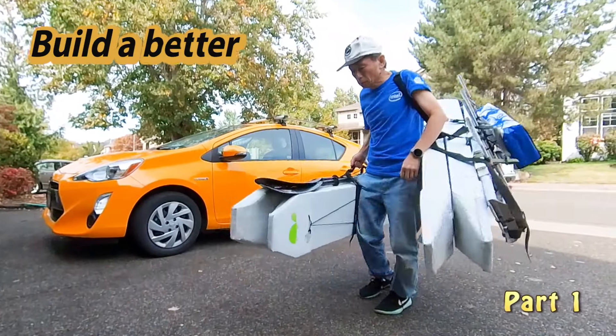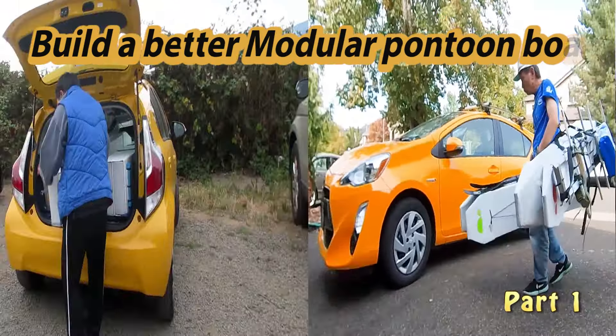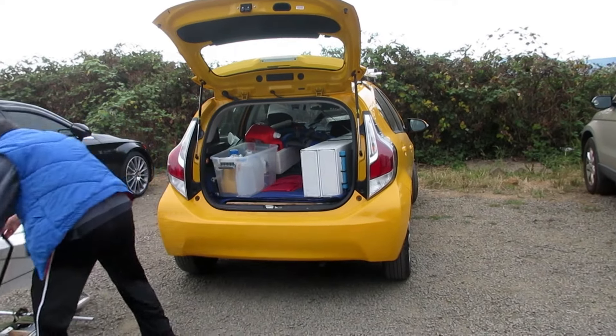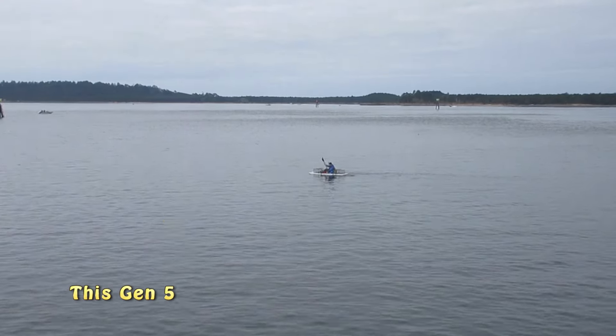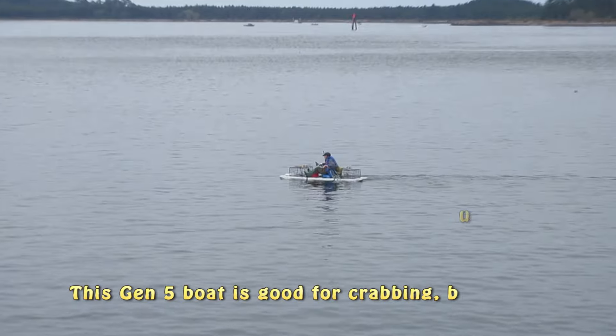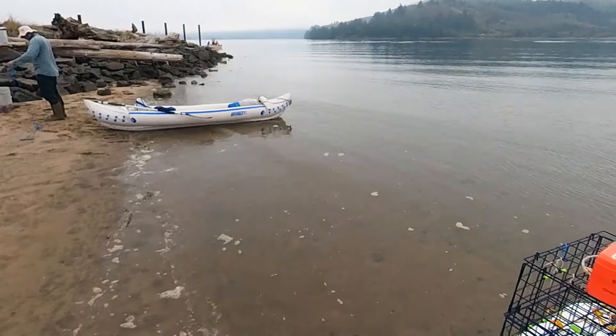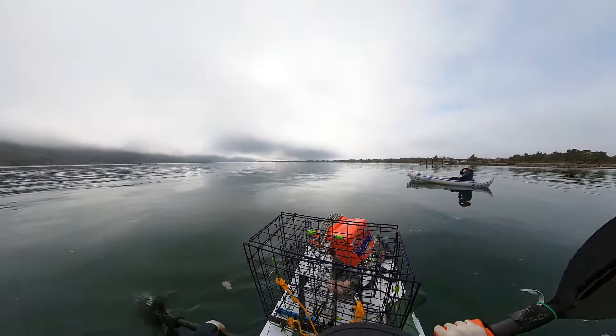I built this Gen 5 modular and foldable pontoon boat last year. It is small enough to fit inside my car, yet it is stable enough that I dare to use it in the Pacific coast. It has enough space to fit three crab traps. We'll have quite a nice dinner tonight.